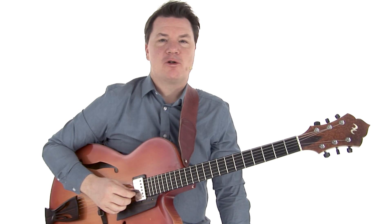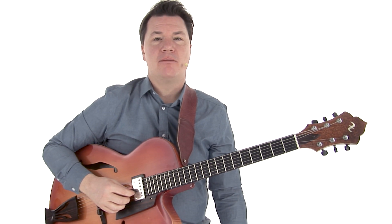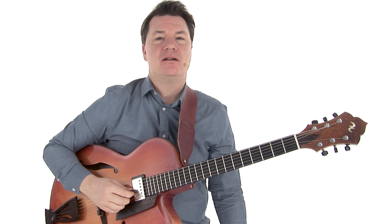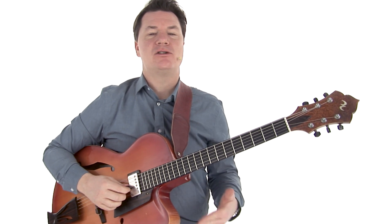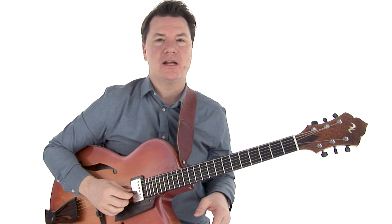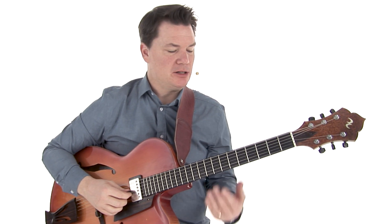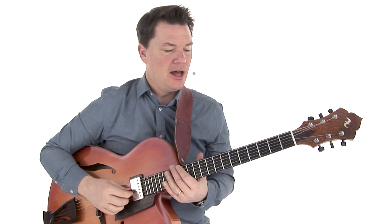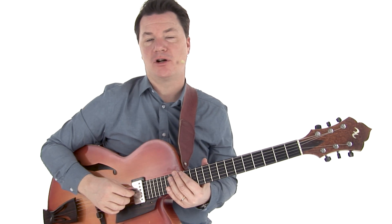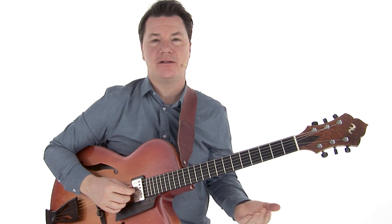You can hear this chromatic sidestepping device in a lot of 60s jazz in particular. Check out Joe Henderson, check out recordings featuring McCoy Tyner, and you'll hear them play songs that have many bars of the same chord and use this device. It's great to be able to do this on guitar and revisit these scales that you've probably been playing for your entire guitar life, and use them in new, fresh ways in a jazz context.